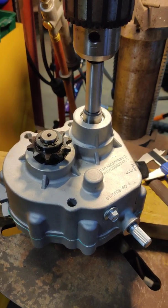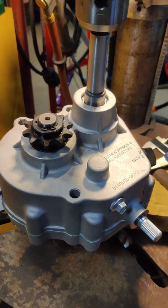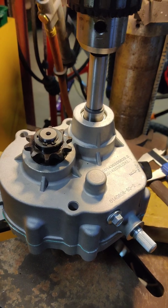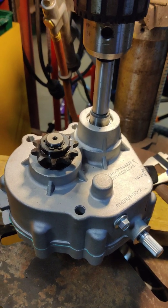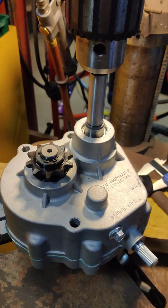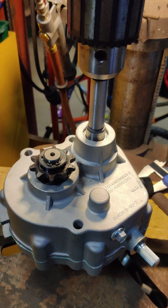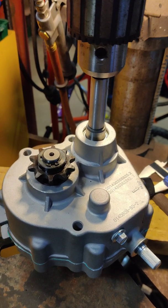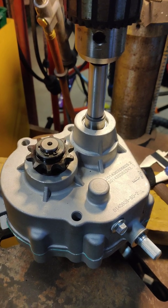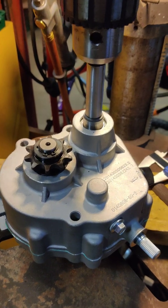There it is - we got the reverse gearbox. We're going to try to throw on a 13 horsepower predator. Did a couple other videos where I did the 40 series clutch and that went okay, but the gear ratio is way wrong for this thing. So instead of doing a jackshaft, I said let me just try this gearbox out.